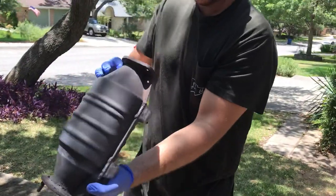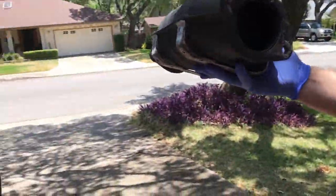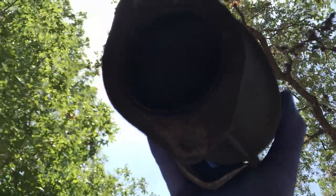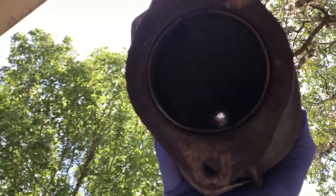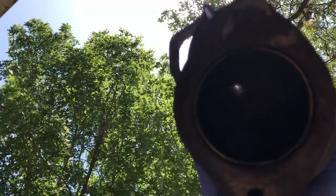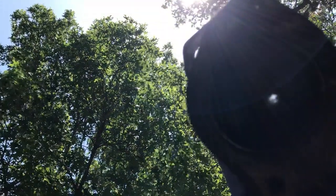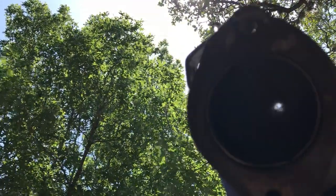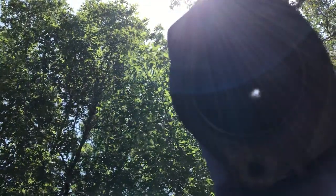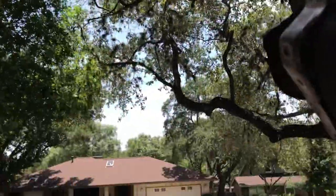After that — I don't know if you guys can see this — but the thing is pretty damn clean. Look at that. It was pretty clogged up before; I wasn't able to see any light through it before. Let me show you guys something else.